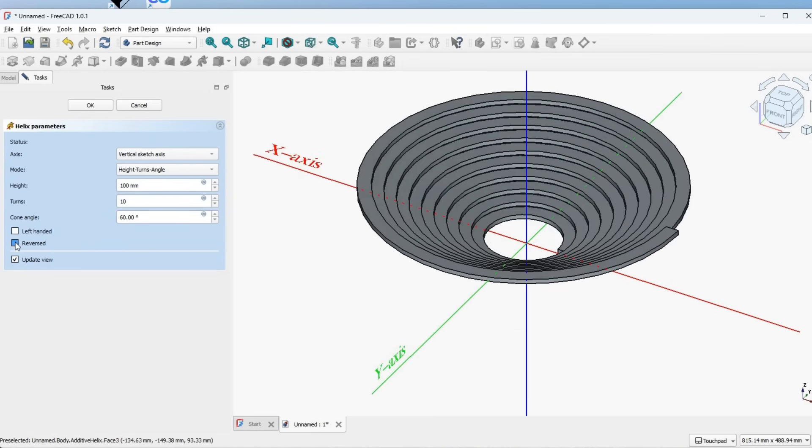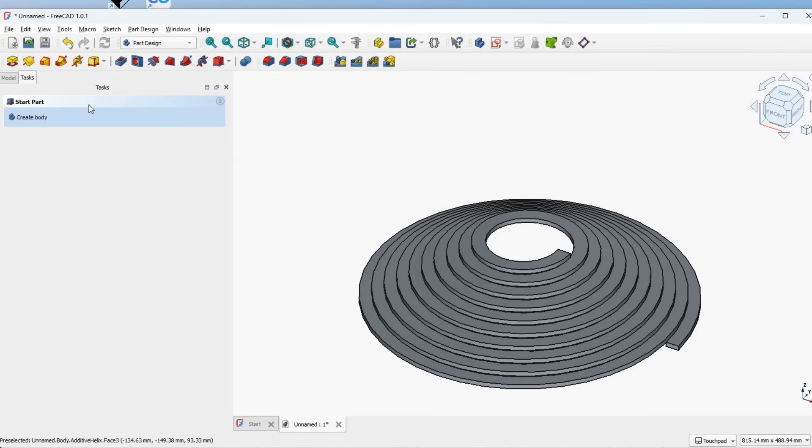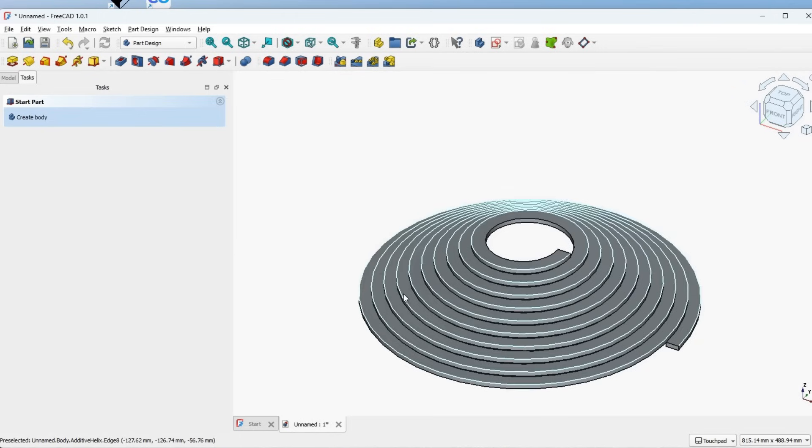It will create that cone for us. We can reverse it so it points upwards or create the cone with the twist in the opposite direction. Let's click OK — and there is our cone spiral. We did it at 60 degrees, but I'll change that to 45 degrees to show how we change the parameters relatively easily. I'm a big fan of Tinkercad because quite a lot of the time I just want things done quickly, so let's export that and re-import it into Tinkercad to quickly shape it into a fusee.